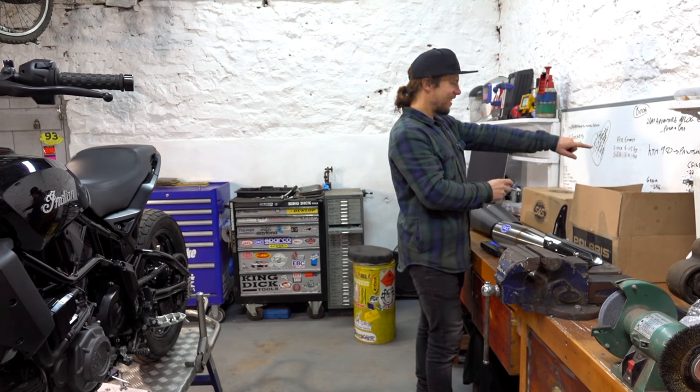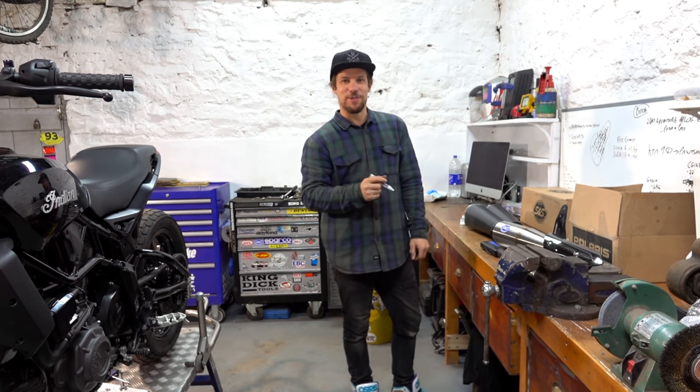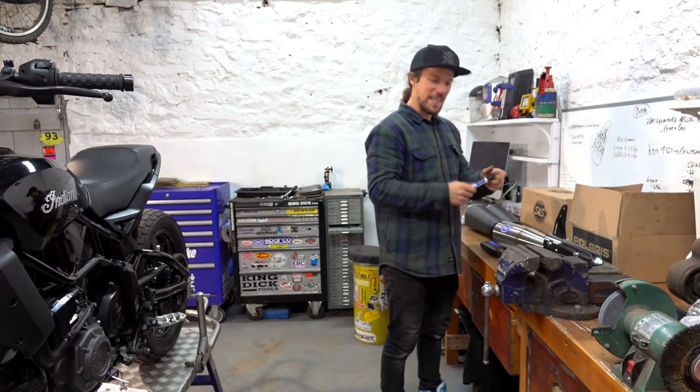Have you noticed we're not writing on the wall anymore? We've got a whiteboard! We've actually done some work on the garage itself — we've got a snazzy new bench, painted floor, and a whiteboard to save my walls from permanent marker graffiti.